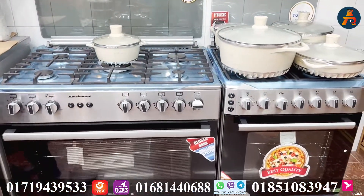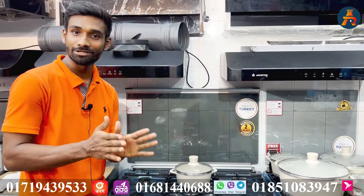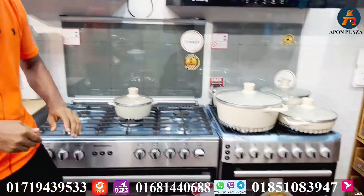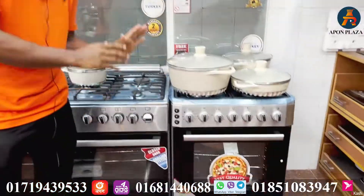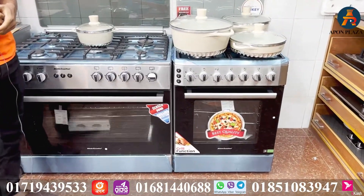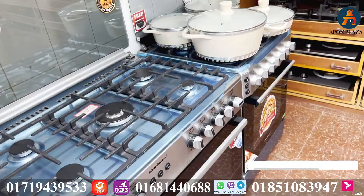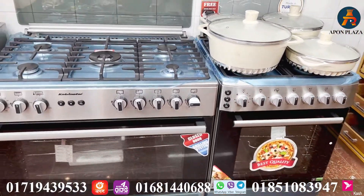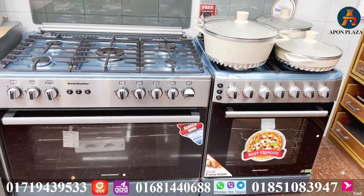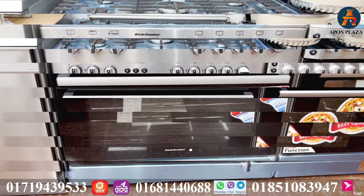Thank you very much. We have a special discount rate — the price is 1,500,000 BDT and also a 5,000,000 BDT option. This is a special discount rate of 4,000,000 BDT — this is for the Kelvinator. We also have a 9,000,000 BDT option. Please comment how many products you see in this video. Thank you very much.